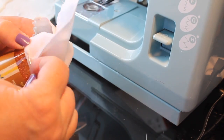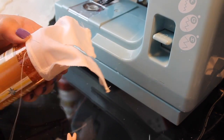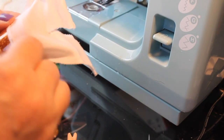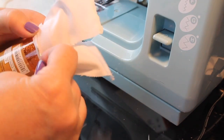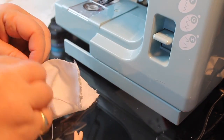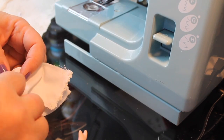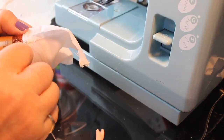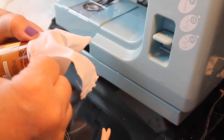Then you just do some stitches around to close up that seam, and then you'll be able to pull it off, turn it, and have your gathered waistband. This is an easy way to do elastic waistbands — or elastic on sleeves or whatever — that are so tiny and hard to do.